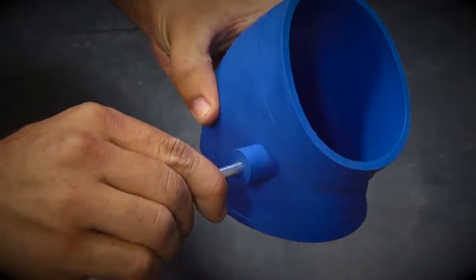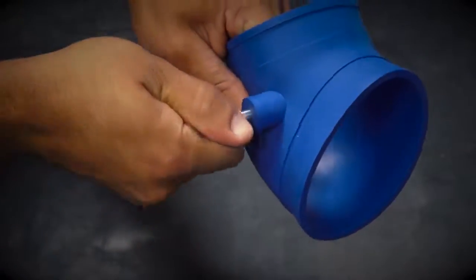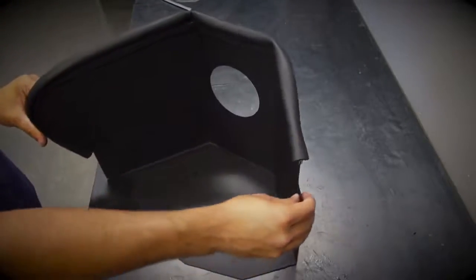Install the small end of the supplied PCV nipple into the blue silicone elbow until the step on the nipple bottoms out against it. Next, apply the black push-on seal strip to the top edge of the filter shield by pushing it down.